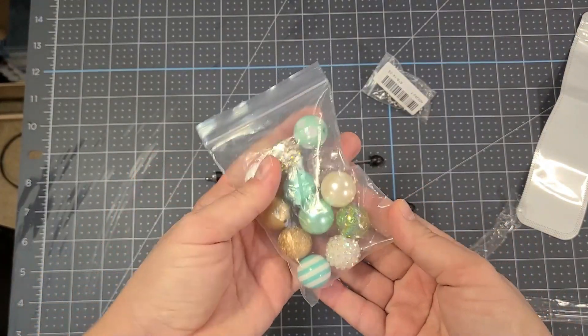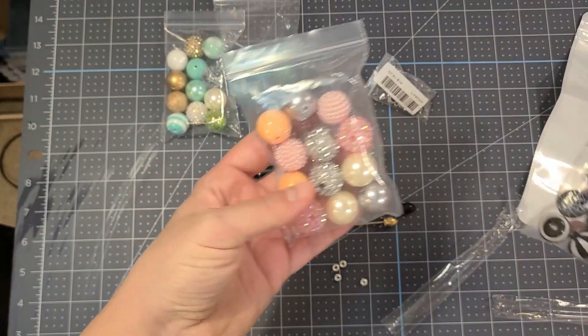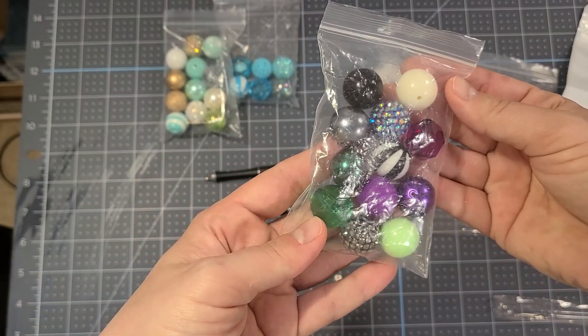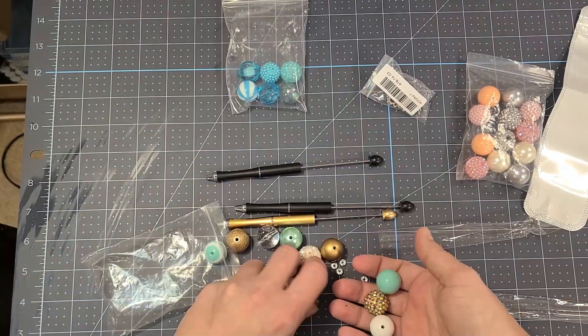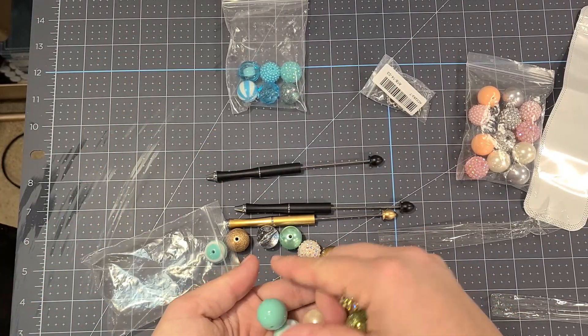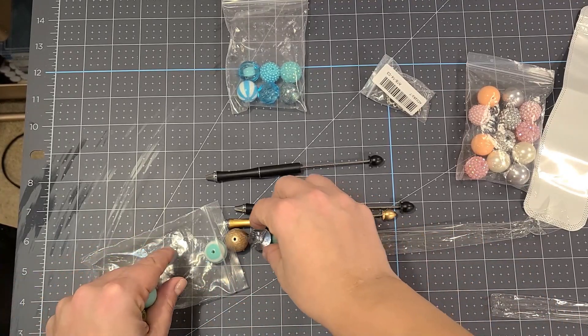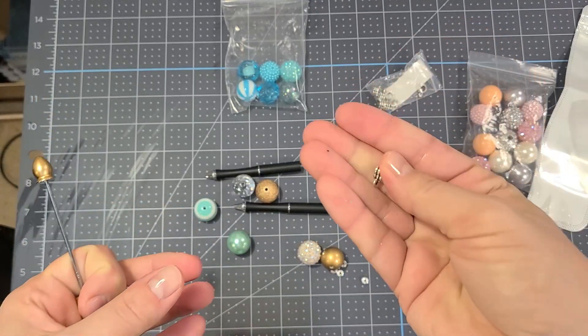I got bubblegum beads from Creepsakes as well. She definitely has the best prices and you can get them already sorted in a themed pack — like this is a little Beetlejuice pack. I got the teal and gold and the peach, and they are already organized for you, but if you go that route I would also organize them into threes so you know what you have to put on your pen.